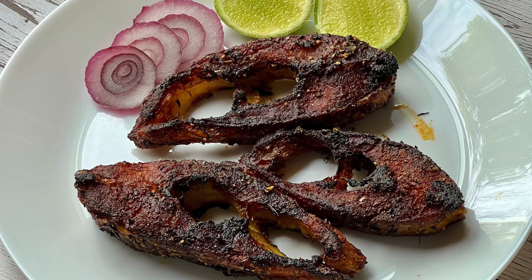Squeeze some lime juice if you like. If you like the recipe, please like, share, and subscribe to the A Good Plate YouTube channel. Thank you for watching, happy cooking!